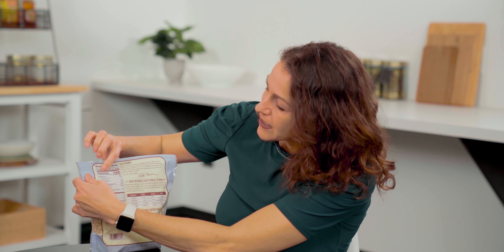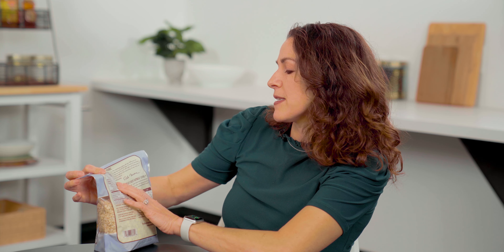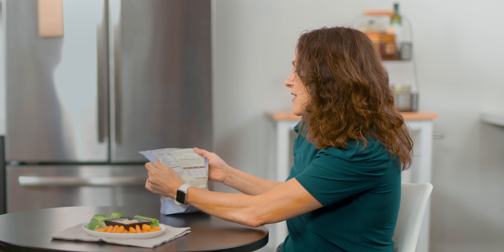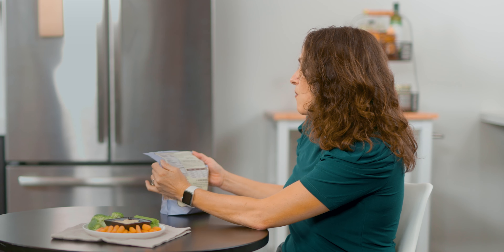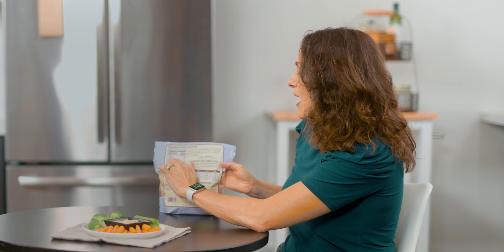After the calorie line, the first item is total fat — in this case four grams, which is naturally occurring. We no longer believe in the 80s and 90s 'low fat, low fat' mentality. There are bad fats in the world like Crisco oil or margarine, but this is naturally occurring good fat. Four grams is nothing to be worried about.